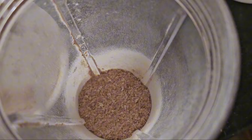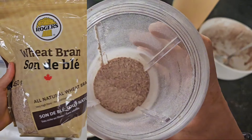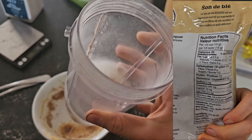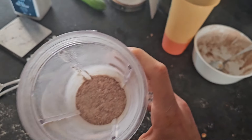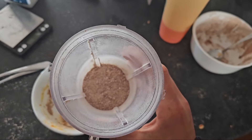First you're going to need some wheat bran. I'll put a picture up of what it looks like in the store, but this is what it looks like in the blender. I'm going to blend it up to make it more fine so that we can make this cookie taste a little bit better texture-wise.